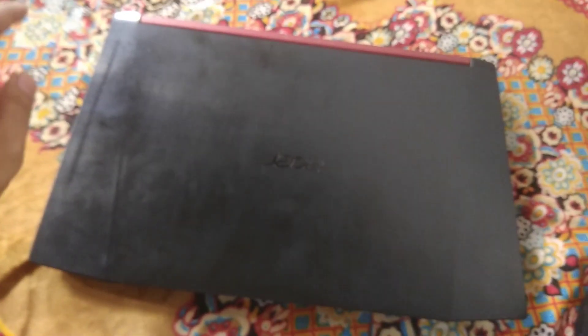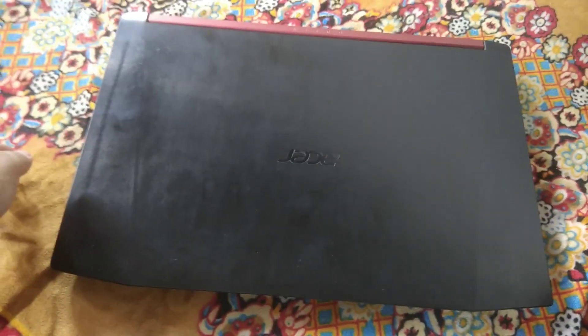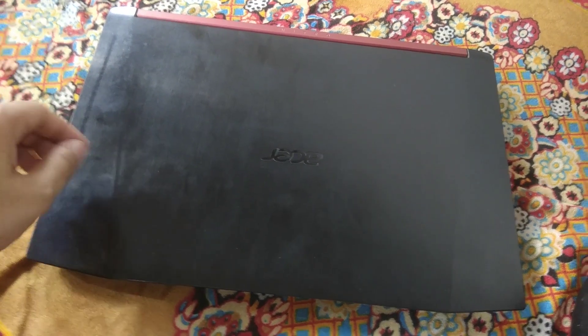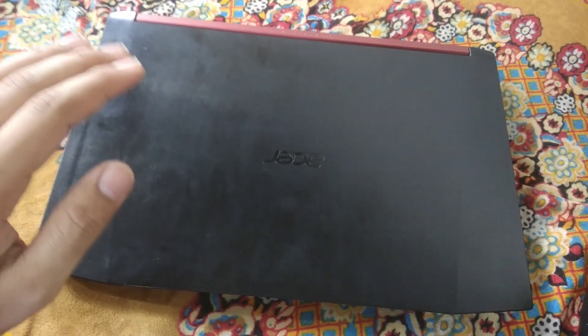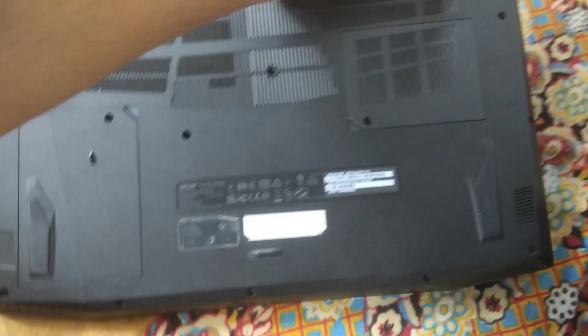Make sure your laptop is properly shut down and there is no external media connected to your laptop. Also make sure there is no power charger connected to your laptop. After that you are good to go — just turn your laptop upside down.